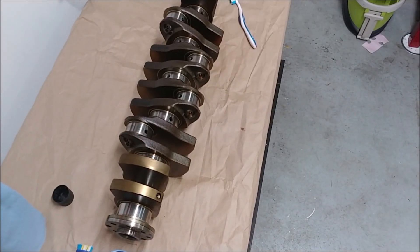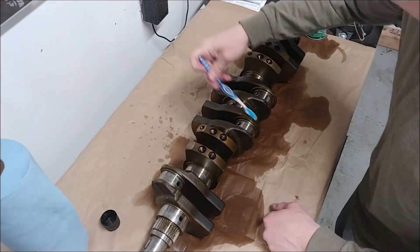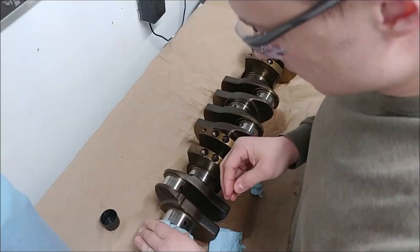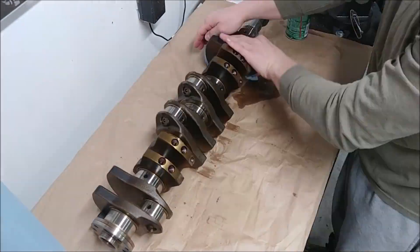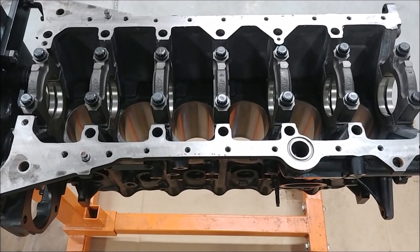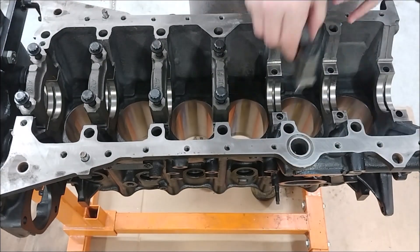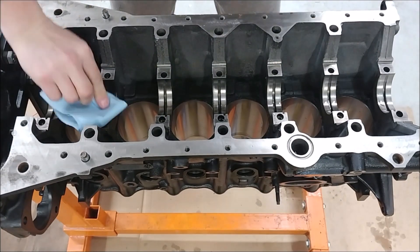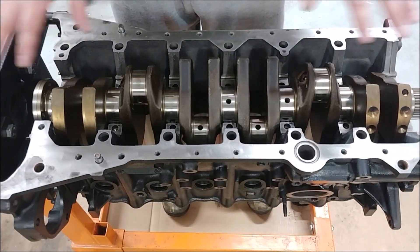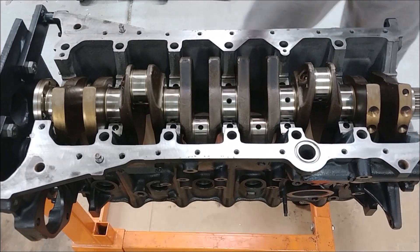Now I'm going to work on the crank — get it all nice and clean with all the bearing surfaces prepped. I'm going to take off all the caps, throw out all the old bolts, and throw in the studs. I installed all the bearings and dropped the crank in without any lube, so now I'm going to put some plastigage on each journal. I'll install the caps with the new bearings, torque it all down, and then measure how much the plastigage is squished.